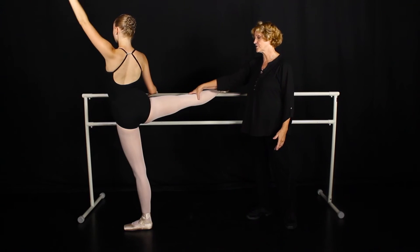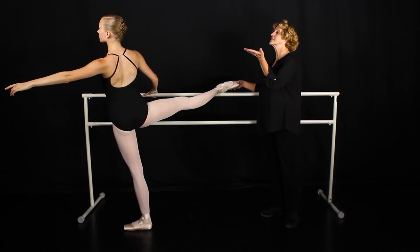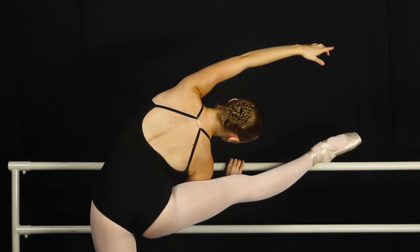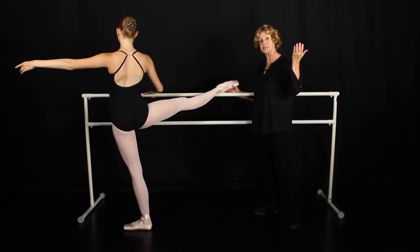Same thing on the side — we want turned out, hips square, beautifully turned-out foot with the foot pointed forward. The girl goes up and over maintaining that turnout, not bending the arm, then pulling back up. That's a beautiful leg that's going to be able to go lovely into the air.